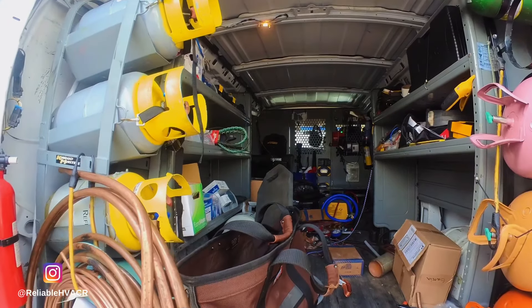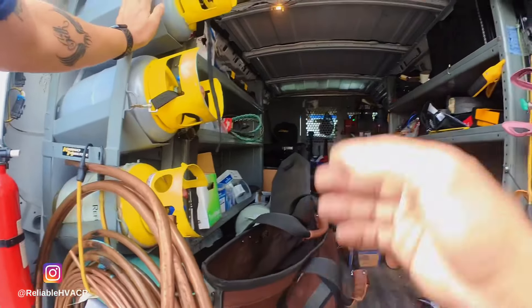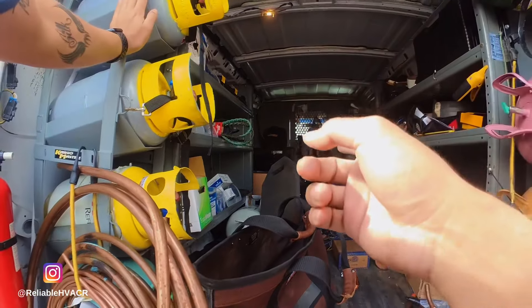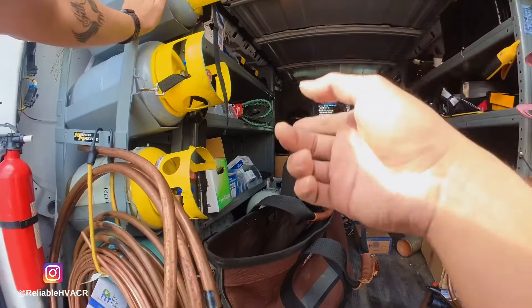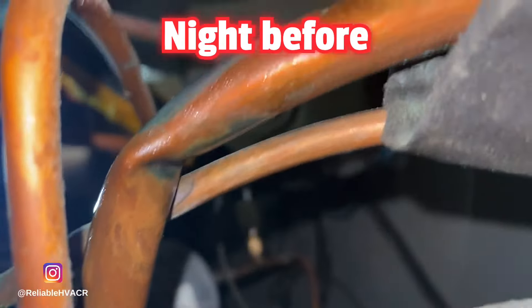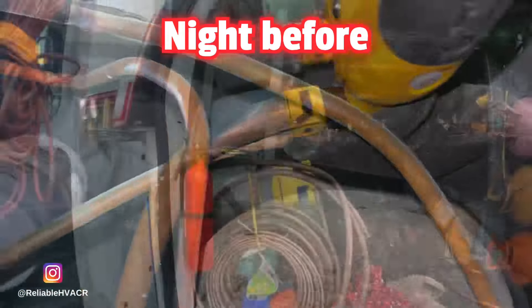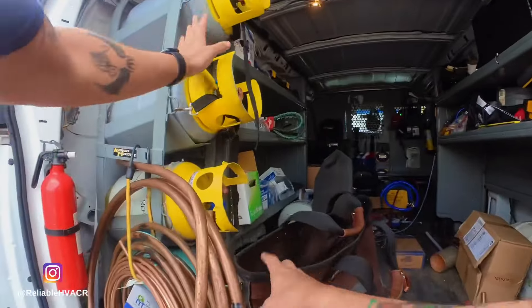Alright guys, excuse the mess — we have quite a week. I got to work on a reach-in cooler with a kinked suction line. We're going to recover the refrigerant, fix the kink, and replace the dryer while we're in there.